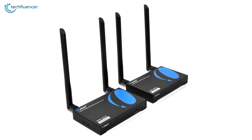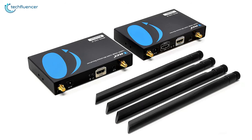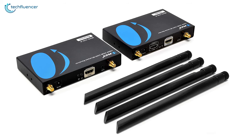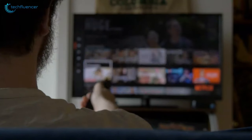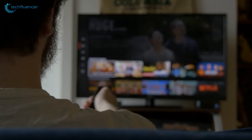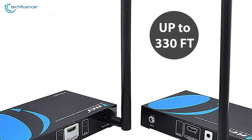Starting at number five, we have the Ore Wireless HDMI Transmitter, a low-latency HDMI transmitter that is perfect for streaming content from your PC or laptop. With a latency delay of 0.33 to 1 second, this is an amazing HDMI transmitter for you to watch Netflix without any interference. It is capable of wirelessly transmitting a 1080p signal for up to 330 feet, making it a perfect fit for additional TVs around the house.